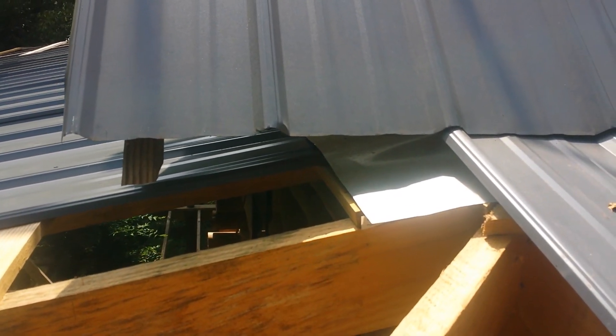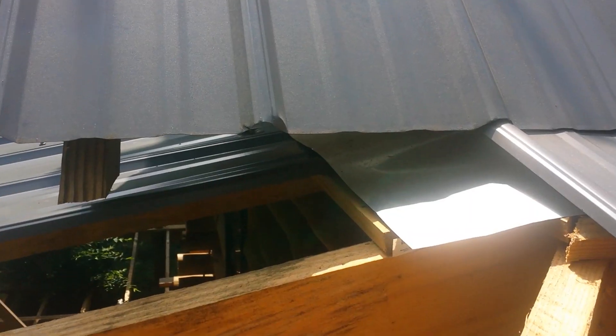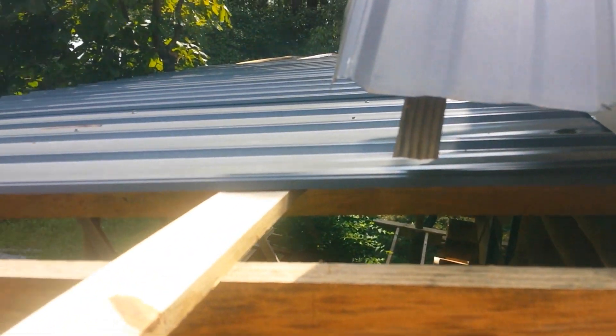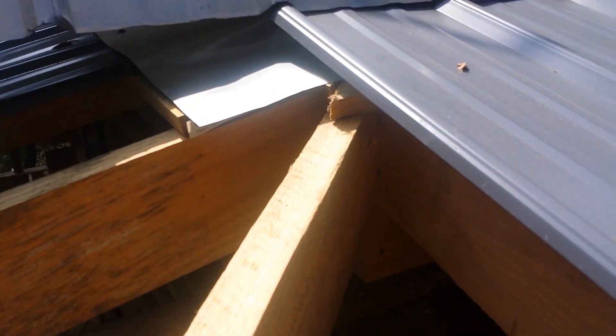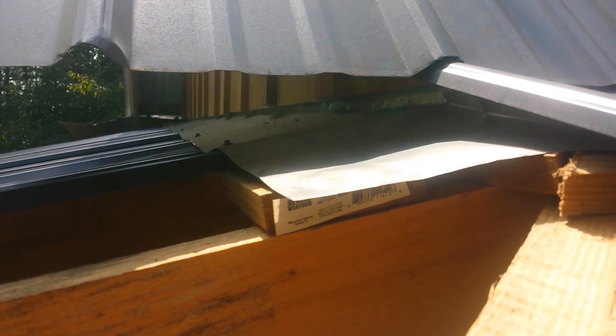Hey everybody. I've had some friends ask me about how I was going to flash in these corners. I got this flash in here going down the gable wall, and I'm going to tuck my next piece in up under it, and then move it down to the end, and then come over 38 inches and measure up somewhere right in there. And then I'll go up the hip. But all that will get tucked up under the flashing.